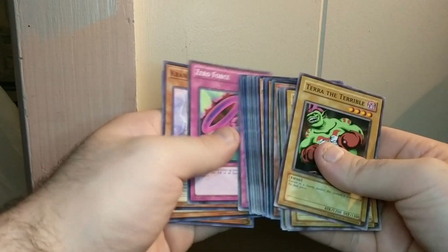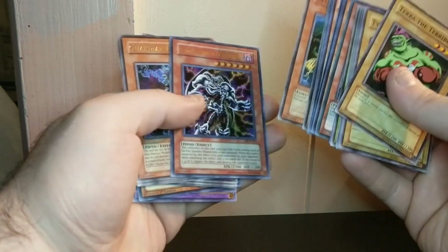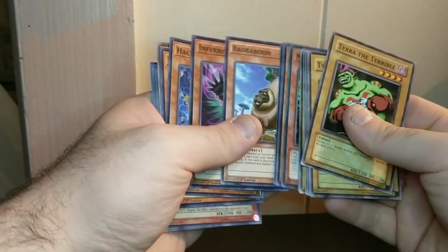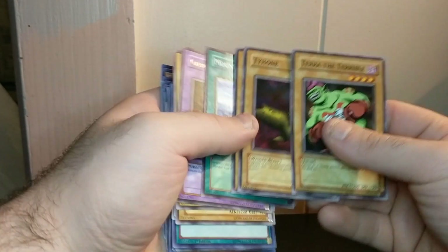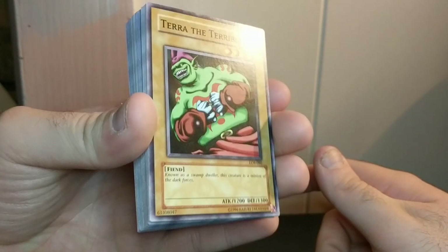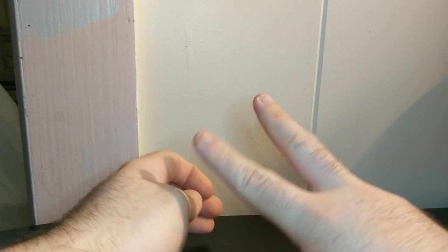I got some good ones actually — Windup Zen Maintenance, Vampire Sorcerer, Skull Archfiend of Lightning, probably the best card I pulled, Mystic Tomato, and Link Bound. So I guess I did pretty good. I got one Ultra Rare and four Super Rares. I might do more Yu-Gi-Oh videos, so stay tuned. Thanks for watching, see you guys later. Peace out and bye.